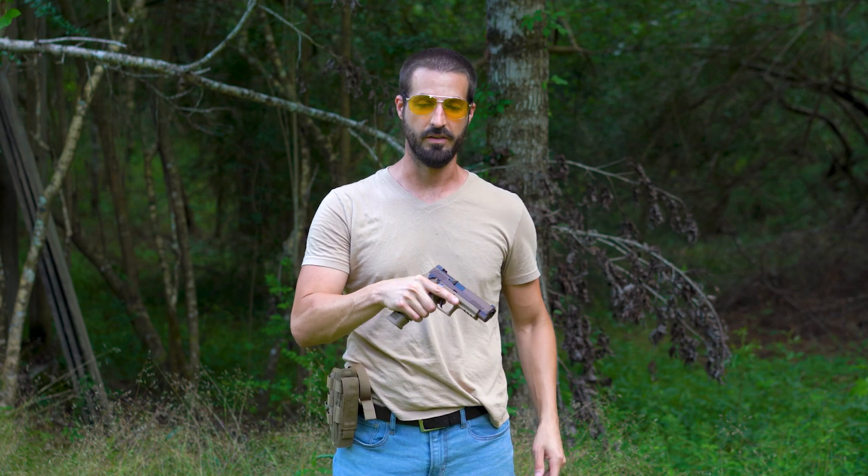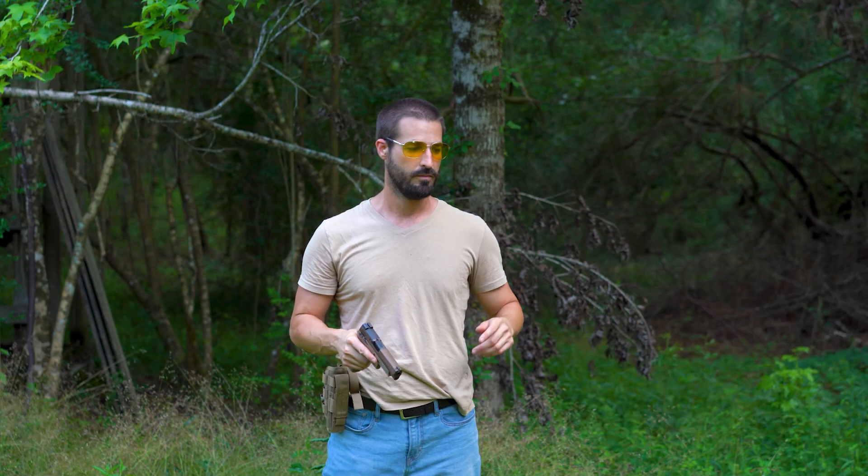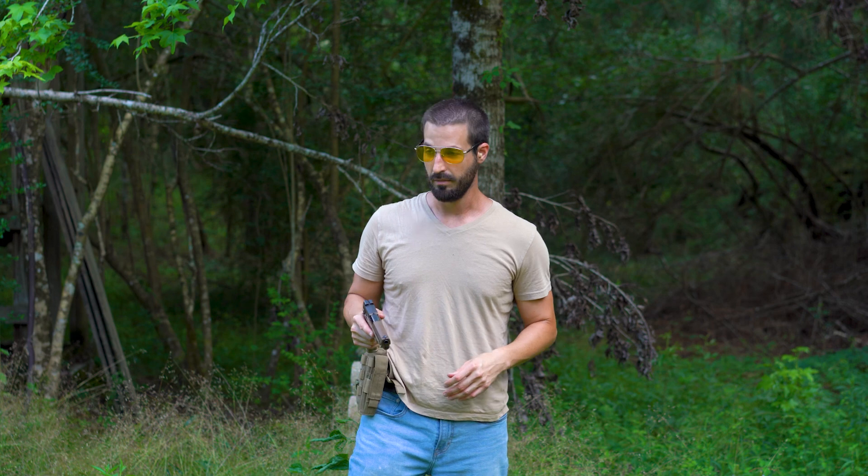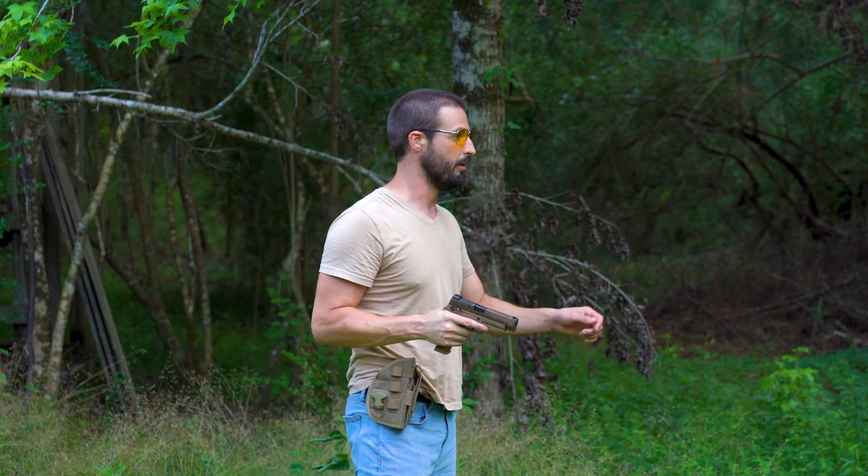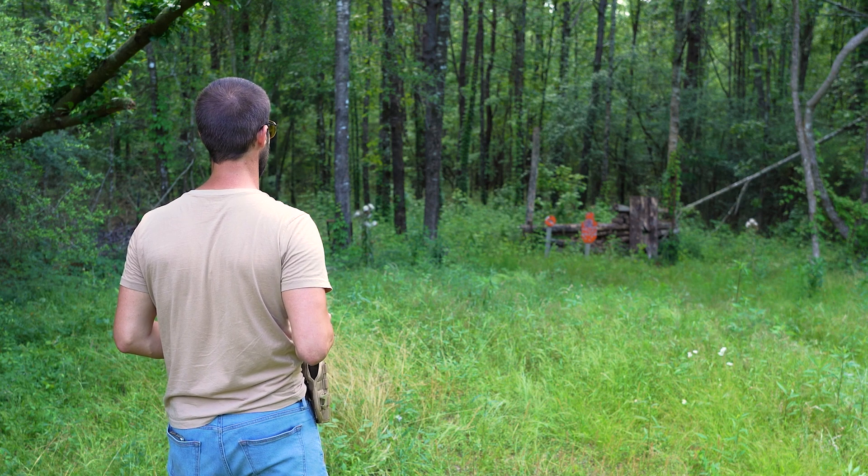Got one in the chamber already, and this model does have the safety. I kind of like the safety — I know a lot of people don't. Let's see how she shoots. I'm about 10 yards away from these big old steel targets.